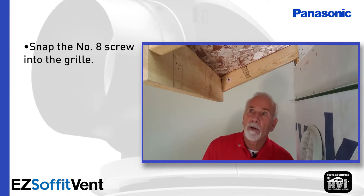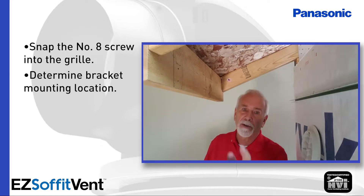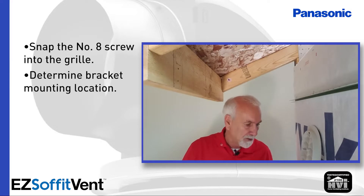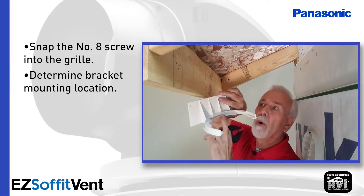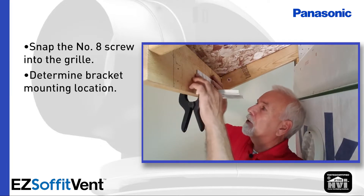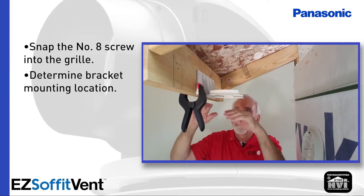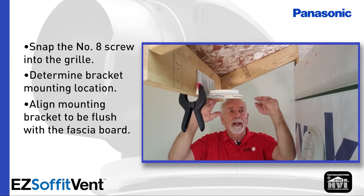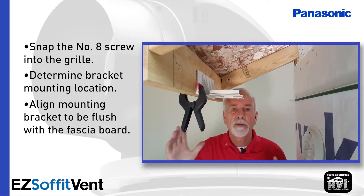At this point I would go ahead and determine where I'm going to mount the bracket. On typical 24 inch on center roof trusses, I put a mark right in the center of the tail of the trusses. I use a little clamping device. I'm going to line up the center screw hole with my mark and then make sure that I'm flush with the fascia board. Remember this bracket is designed to be flush with the top of the soffit panel across to the F channel, so mounting the bracket flush with your fascia board on typical soffits puts you right where you need to be.